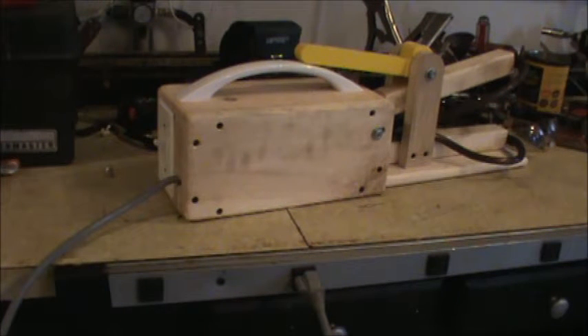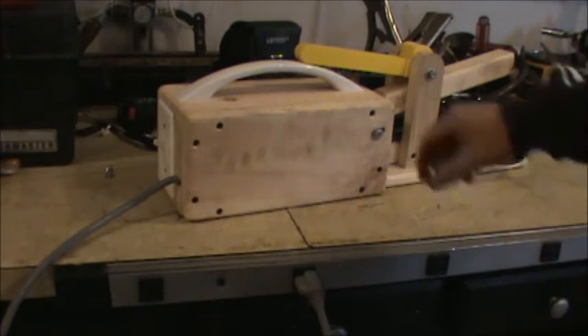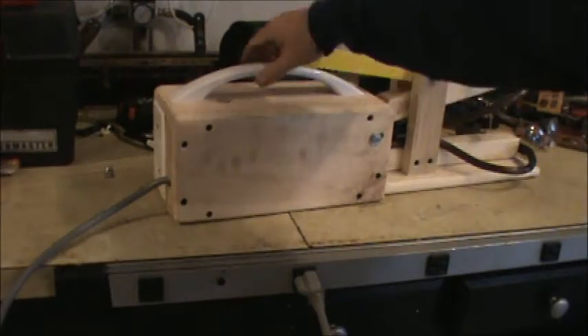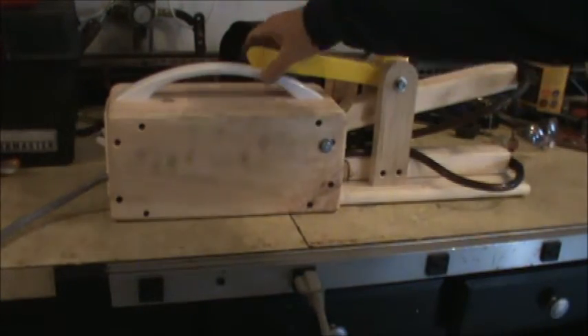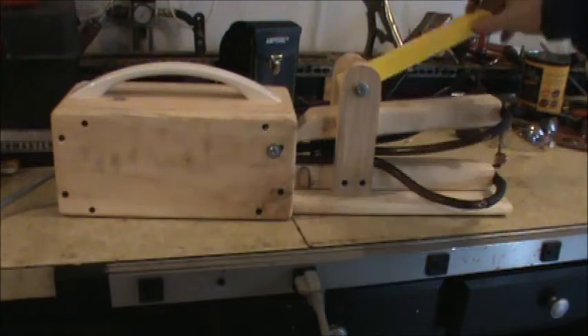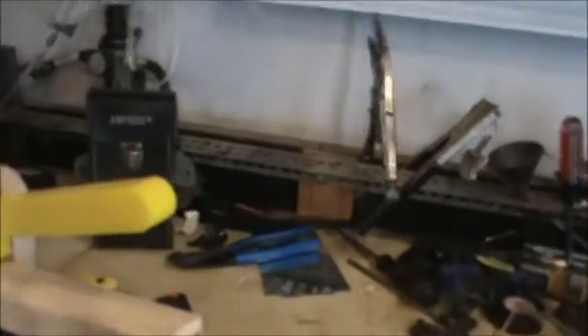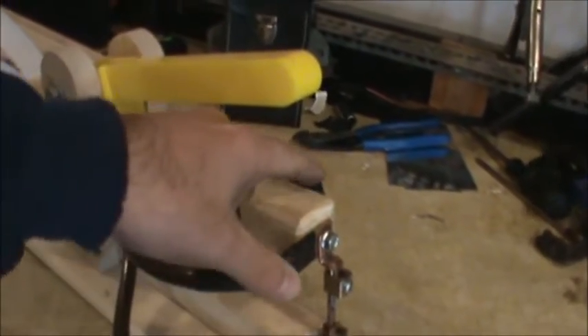This is the microwave spot welder that I built. I got my idea from Grant Thompson, the King of Random, on YouTube — he has a really cool video on how to build one. I made mine basically the same as his, but I did add a cam for holding my metal in place. There's a microwave plug, a power switch on the back, and a microwave handle to make it portable. I added a yellow cam on top to move the electrode tips up and down.